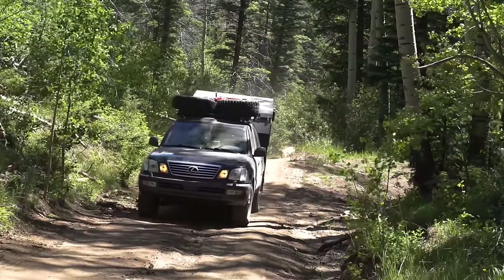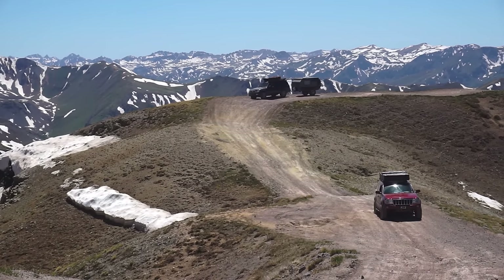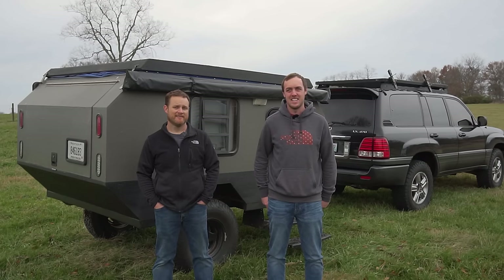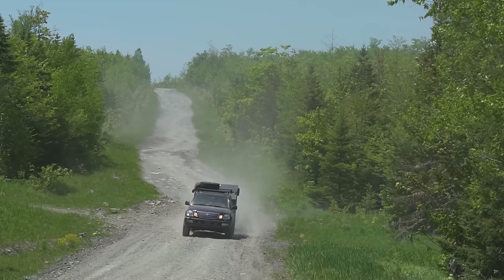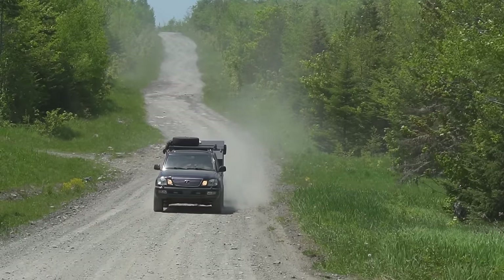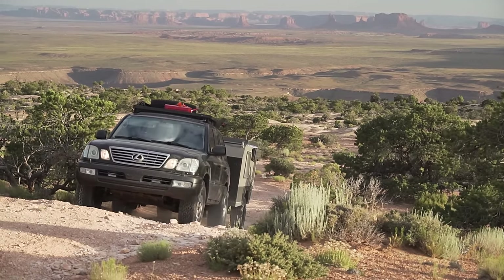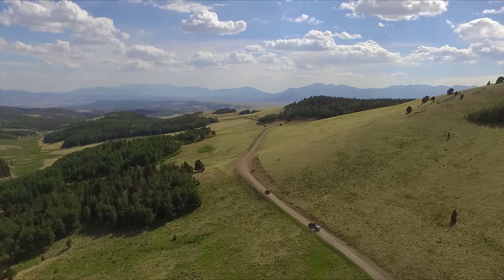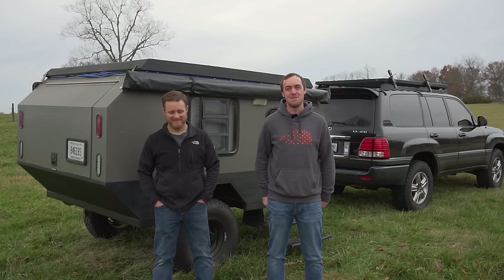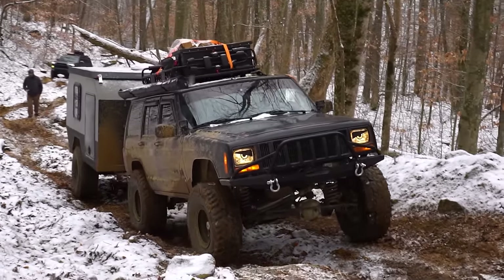In the last year Wes has taken this trailer about 15,000 miles in two years. A lot of it has been around here in Kentucky, but they've gone up to Canada, through Maine, Vermont, New Hampshire, out west to Utah, Moab, Arizona, New Mexico, Wyoming, Colorado, South Dakota — just all over the country. So it's got some miles on it and some tough miles.